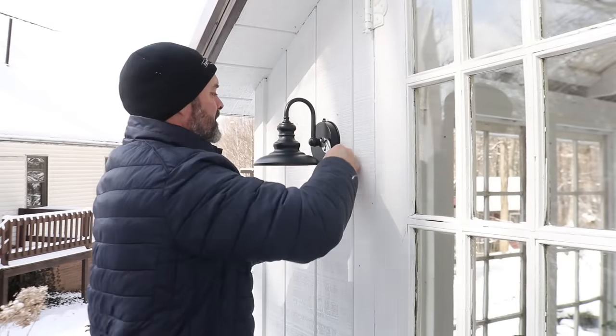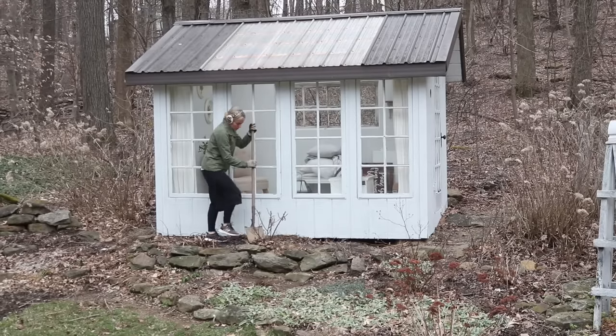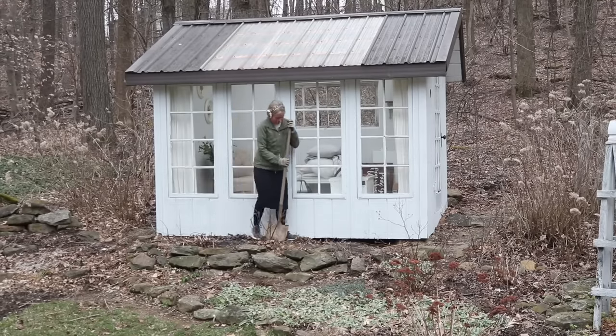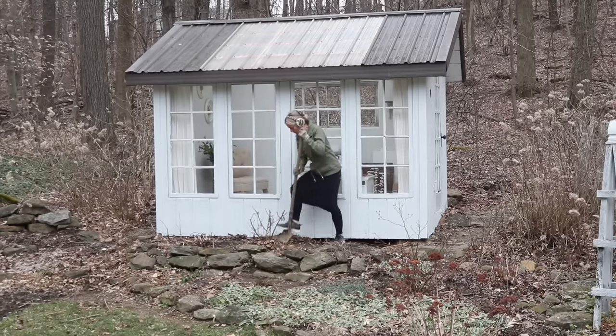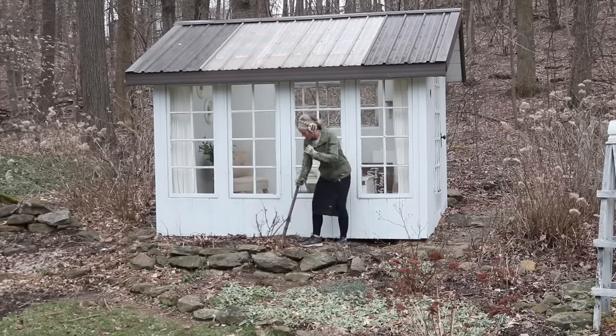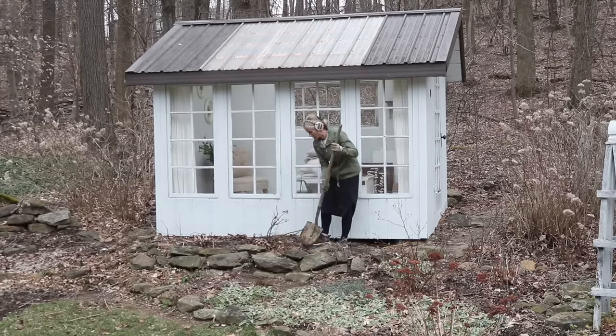I decided for now I'll just leave the rocks along the front and I'm going to remove my rose bush and transplant it somewhere else. I just feel like it never did very well there, and I definitely want to plant something else along the front — not quite sure yet. Maybe even some ground covers — plants that will do okay if they're slightly under a roof.